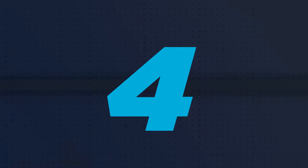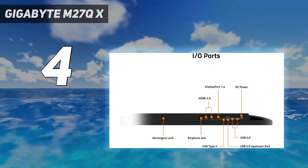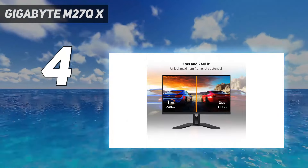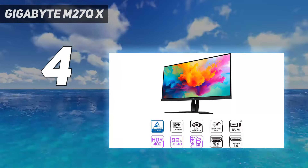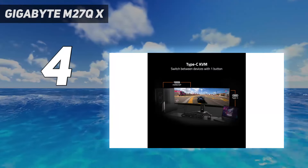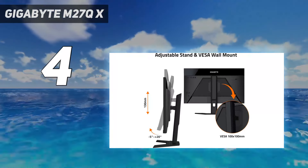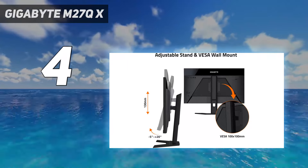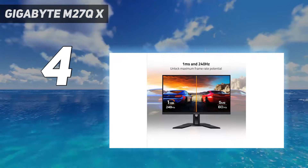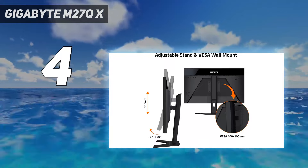Coming in at number 4: the Gigabyte M27QX. If you still find the LG 27GR83QB out of your price range, you can get a lower mid-range option like the Gigabyte M27QX. Although it has many of the same specs as the LG, it's a slight step down in performance in a few areas, which is the trade-off for getting something cheaper. While it has a fast response time at any refresh rate, it just isn't as good as on the LG, so motion is a bit blurry. However, even at that, it's good enough for most gamers.